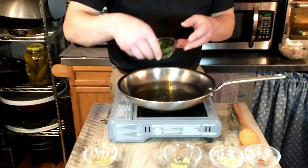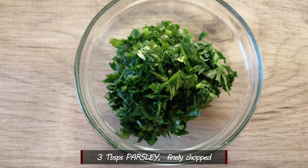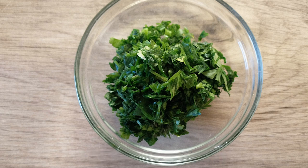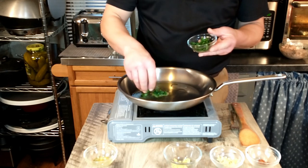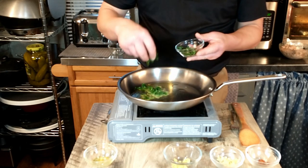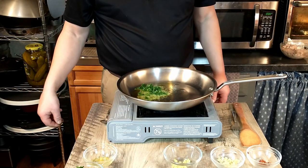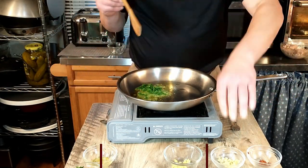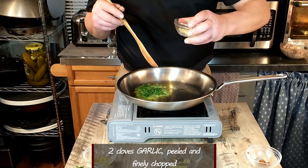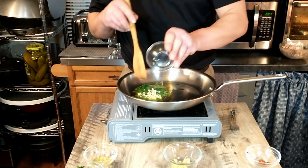We have 3 tablespoons of finely chopped parsley, but we are only going to add 2 tablespoons — I'm going to eyeball this, about two-thirds. And to that we will be adding our garlic: 2 cloves that have been peeled and finely chopped.